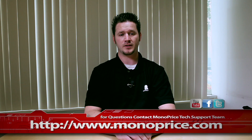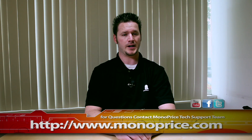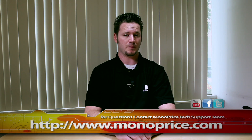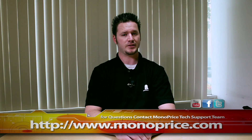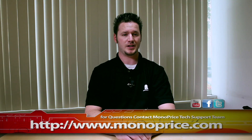If you need help or have any questions, feel free to contact the Monoprice tech support team via the live chat at monoprice.com. Don't forget to visit our YouTube, Facebook, and Twitter pages. Also, thanks to all of you for your great comments and support. My name is Sean Blatherwick, and I hope this tutorial will be helpful. Thank you for watching, and don't forget to stay tuned for more video tutorials. See you next time.